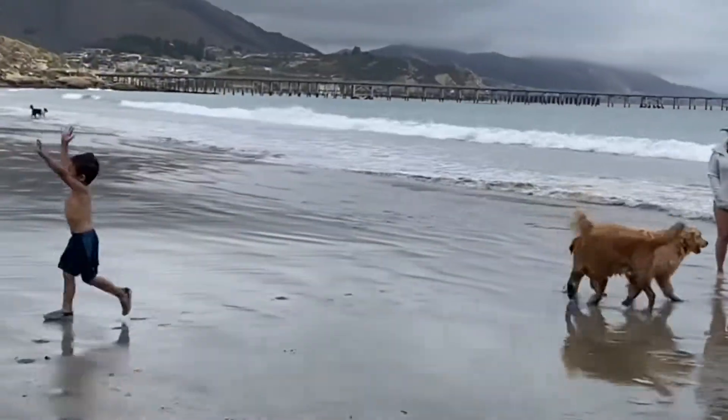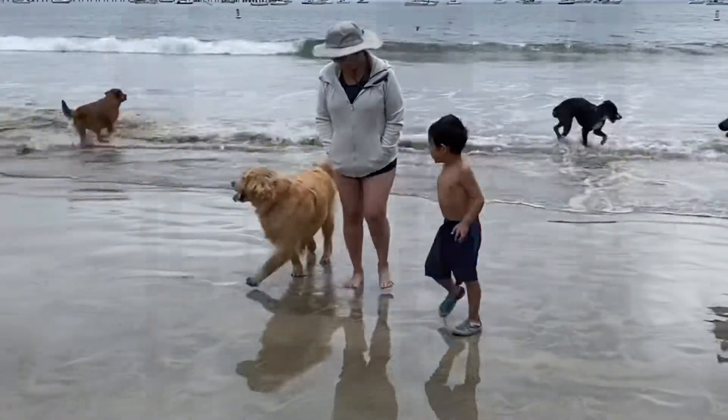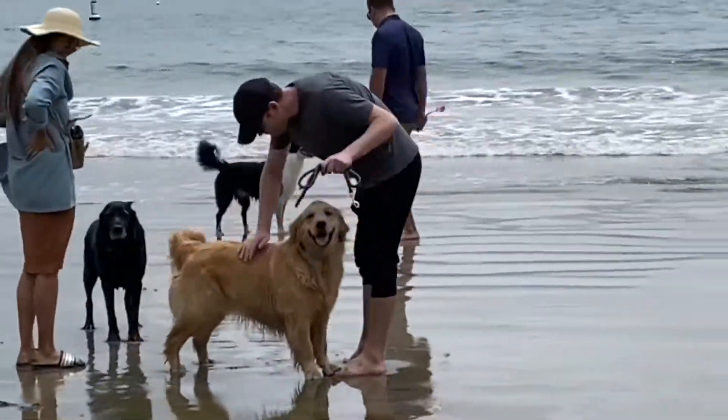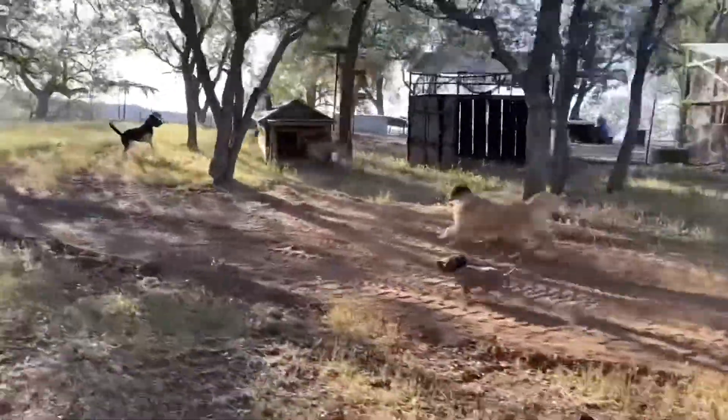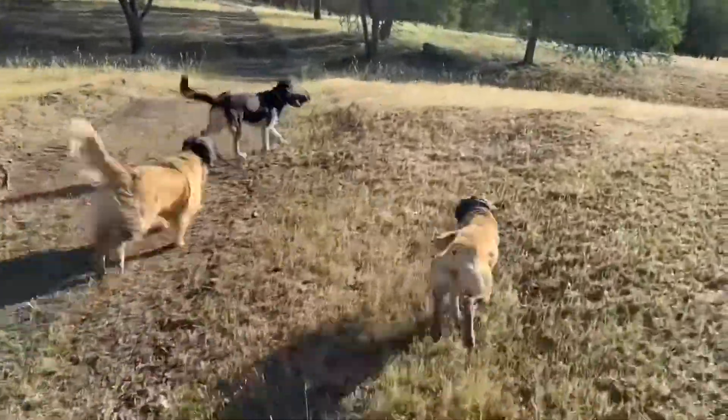Once you know you can get your dog's attention immediately and have practiced good behaviors on-leash, you're ready to go off-leash. And giving your dog the chance to run free is the nicest thing you can ever do.